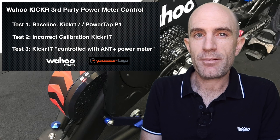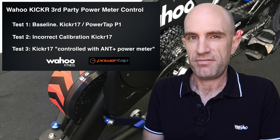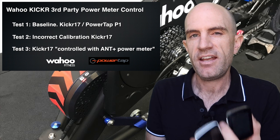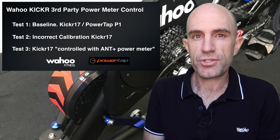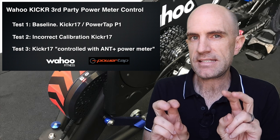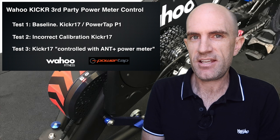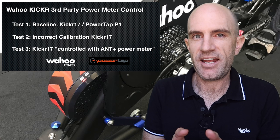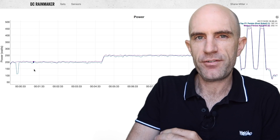I've run three tests to answer that question. Test number one was baseline — I used the PowerTap P1 pedals just there for the ride, but used the Kicker 17 as the power source and controllable trainer on Zwift, recording data with the head units. Test number two kept everything the same except I miscalibrated the Kicker to read way, way too high. The third test was to configure the Kicker to read power from the PowerTap P1 pedals to answer Luke's question. Let's dive over to the analysis tool and look at the data.